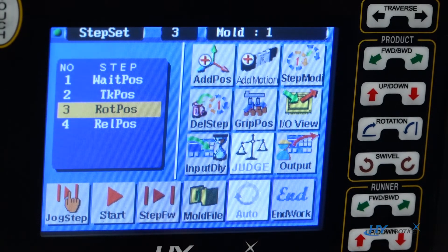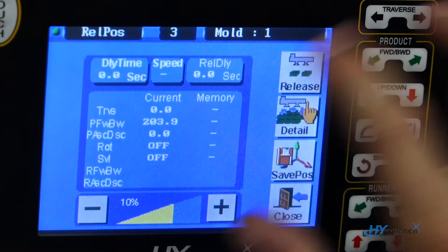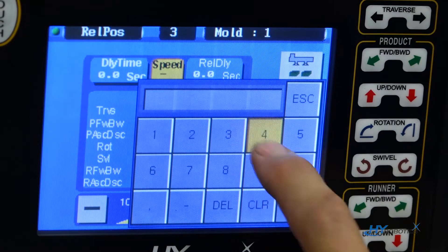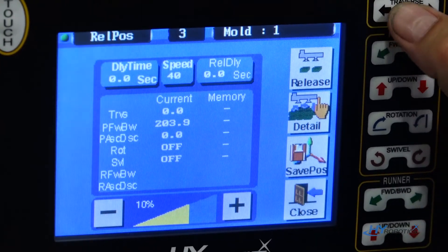Then the last one will be the release position. We're going to be dropping the parts off on a conveyor. We'll set the speed and the position.